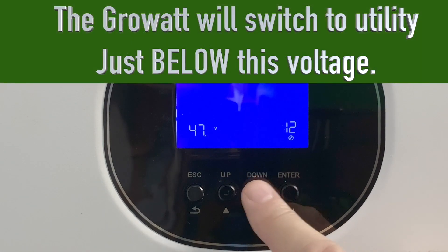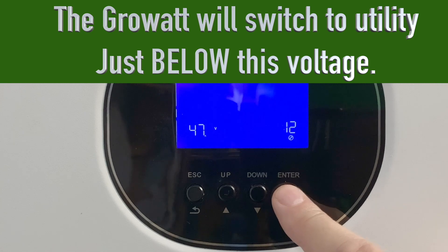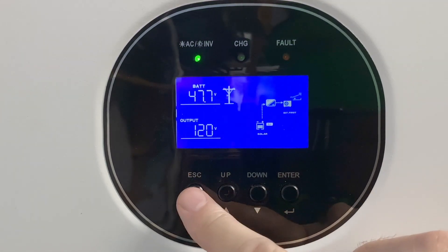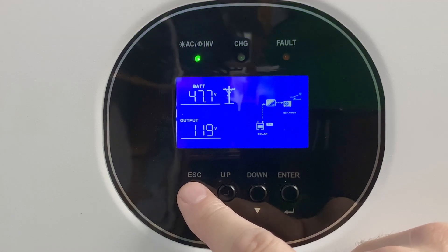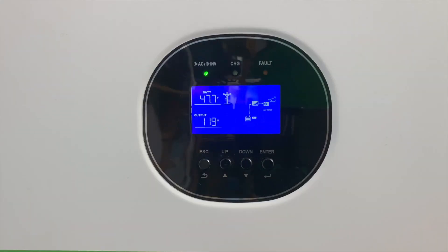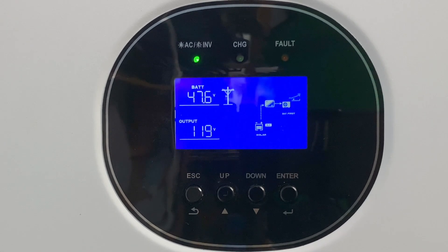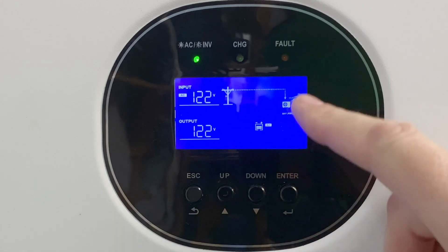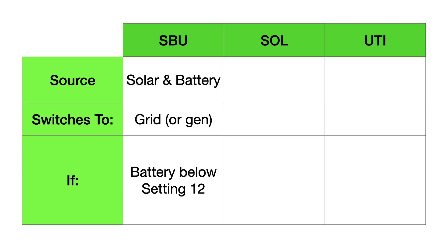You change it by moving up and down and hitting enter when you've got the number you want. We'll set it to 47.7, hit enter, and it takes it. Escape back to the main display. You can see our current battery voltage is about 47.7. Now the voltage is starting to drop and it's switched over. The green light in the upper left that was blinking has gone solid, telling us we're on grid power. From the utility pole icon, a line is now connected to the load, showing we're running our loads off utility power. So that was SBU mode.